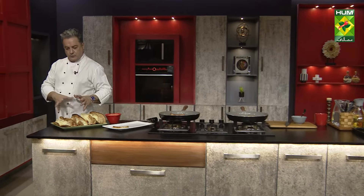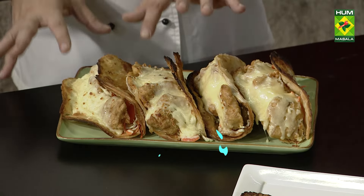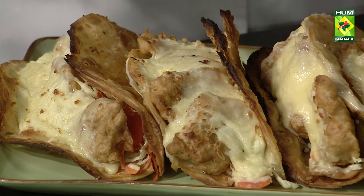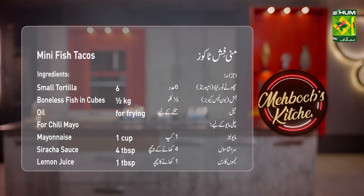The tacos are ready! The fish tacos have a great size. You have to melt the cheese and keep the fish inside. The pickle is prepared and the fish is served with the dipping sauce. Mini fish tacos are done!